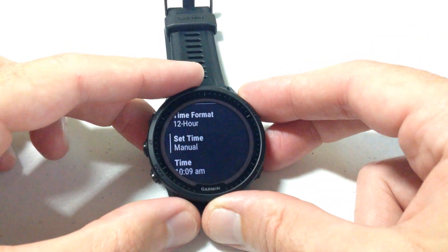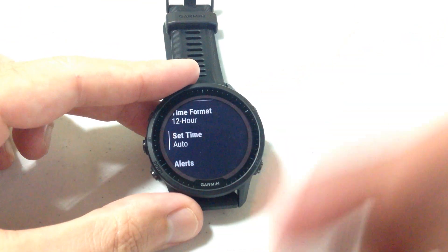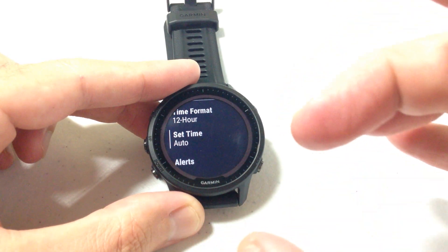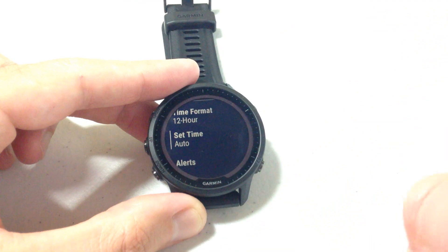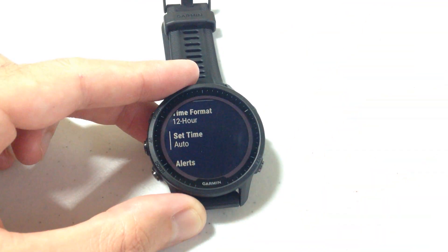If you want to set it back to Automatic, just go back up and it's a simple toggle — you can switch it to Automatic. I don't really know why you wouldn't want it set to Automatic, but maybe there's somebody who does a lot of traveling and wants to keep their current time on their watch while using the other time zone to look at their travel time. That's the only reason I could think of for not wanting the watch to constantly update in Automatic mode.